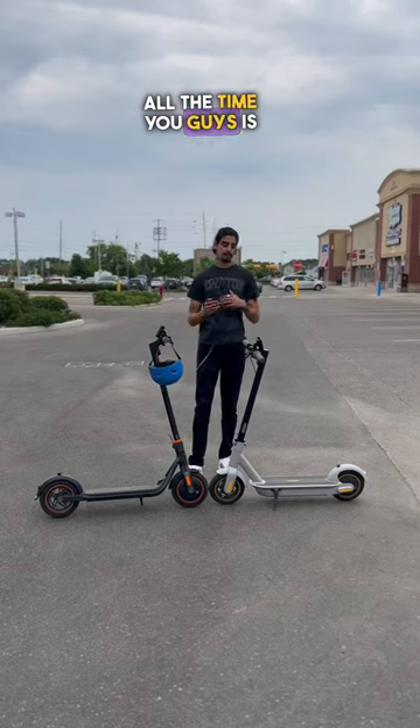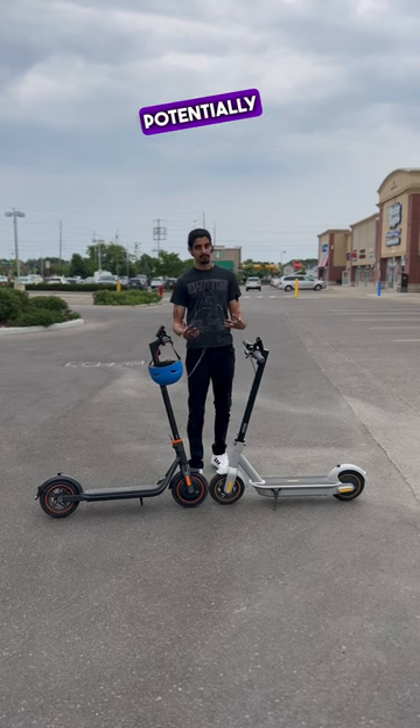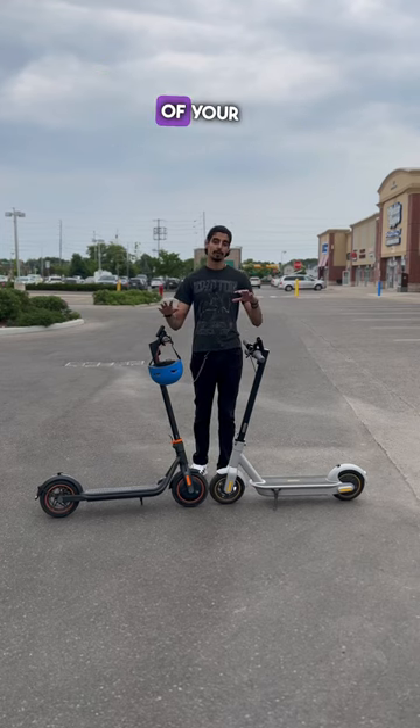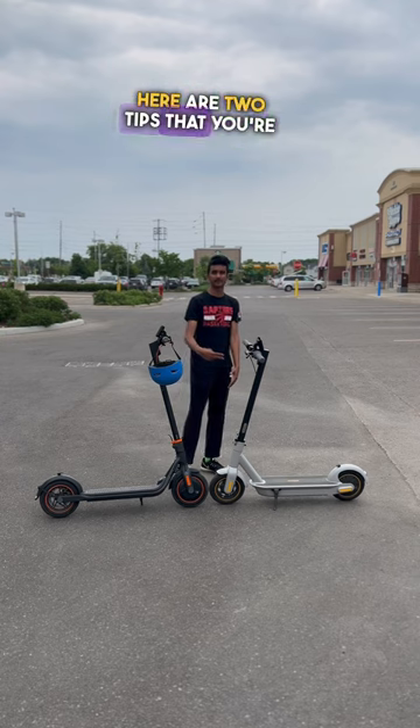A question we get asked all the time is: can I store my electric scooter outside? While you could potentially store your electric scooter outdoors, we don't recommend it because weather conditions can severely impact the health of your electric scooter. If you are planning on storing your electric scooter, here are two tips that you're going to need.